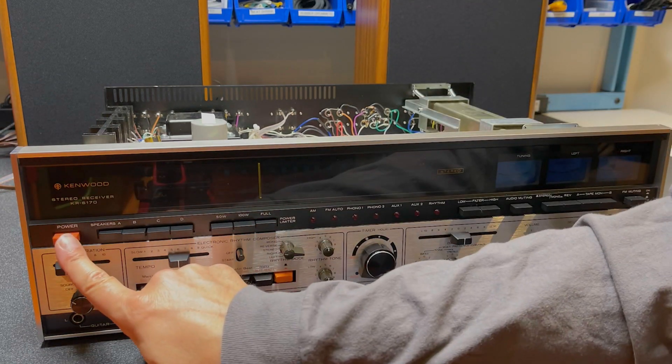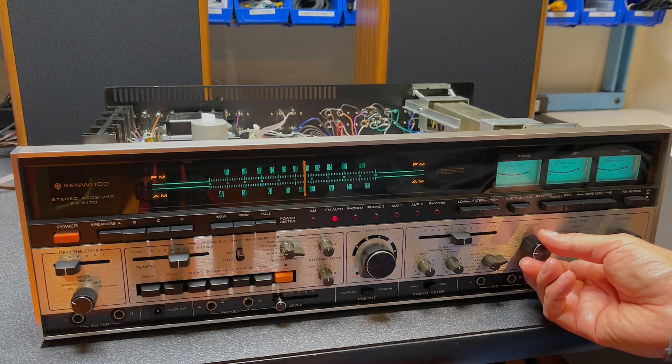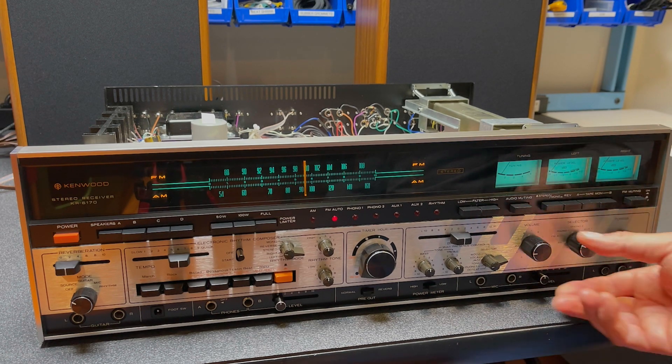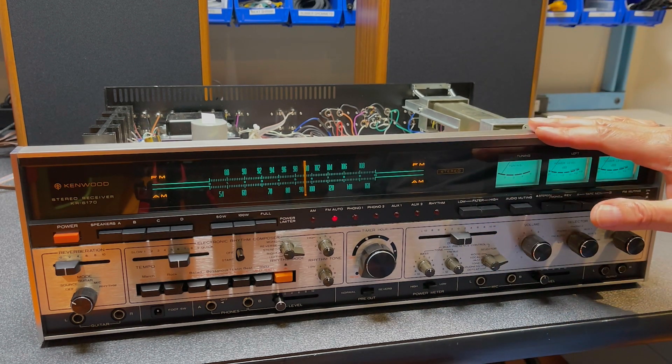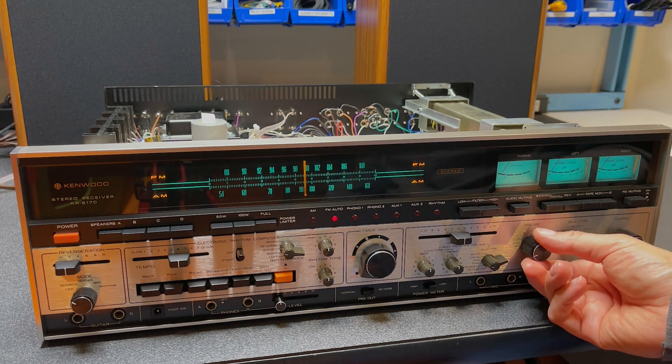Let's power the unit on. Turn up our volume. Okay, I hear static — good sign. We seem to have fixed our FM problem just by cleaning out the selector switch. Let's go through the band and see if we can pick up any stations.